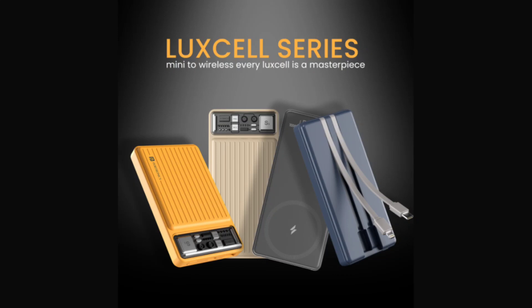The Luxelle Mini 20K, priced at 1,799 rupees (~$21), caters to those preferring a compact design without compromising on capacity. Boasting 20,000mAh with PD fast charging capability, it features dual ports — a USB-A 22.5W and a USB-C PD 3.0 20W — making it a suitable option for users prioritizing portability.